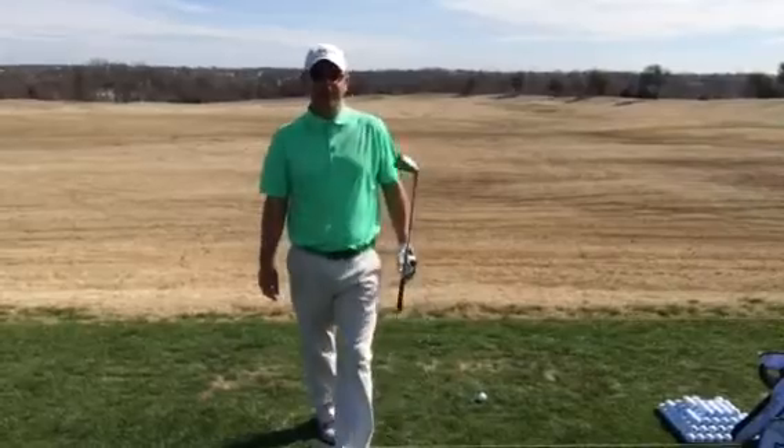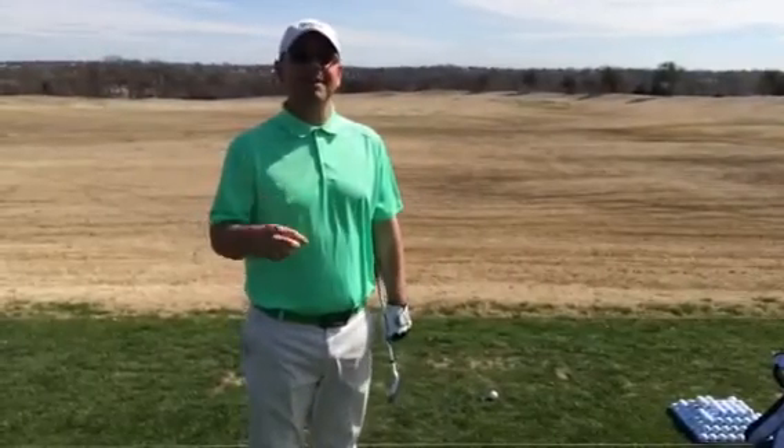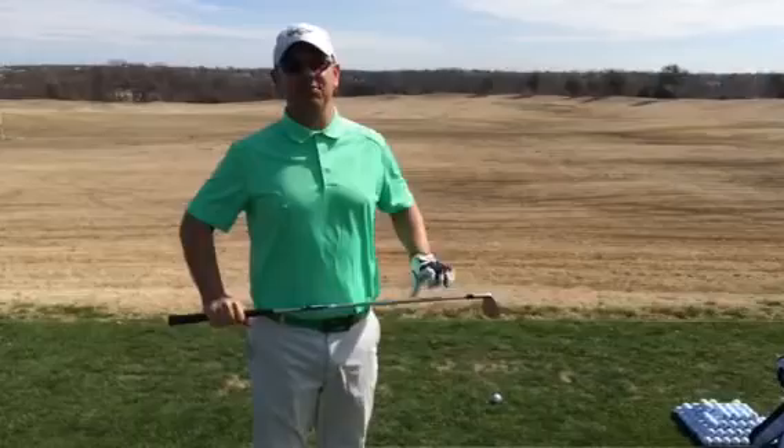If you need help in deciding how far to be from your golf ball, give me a shout. Brent Blackburn here at Gentle Creek Country Club.